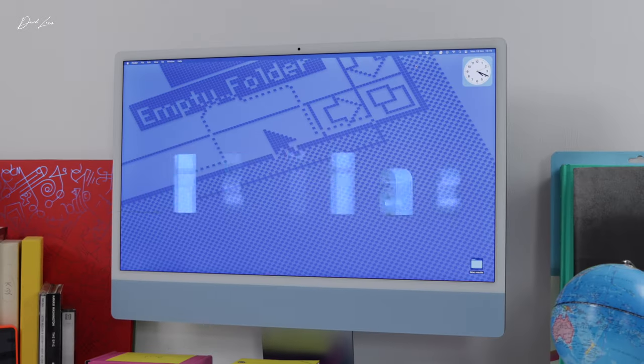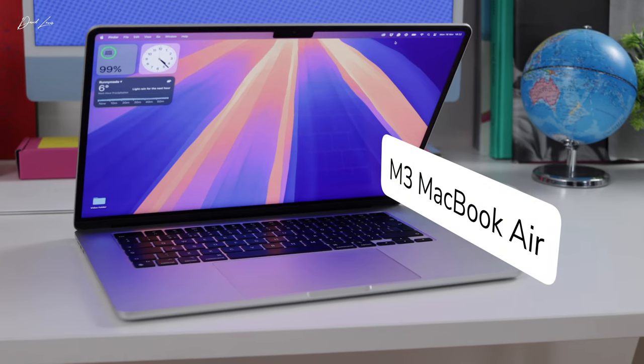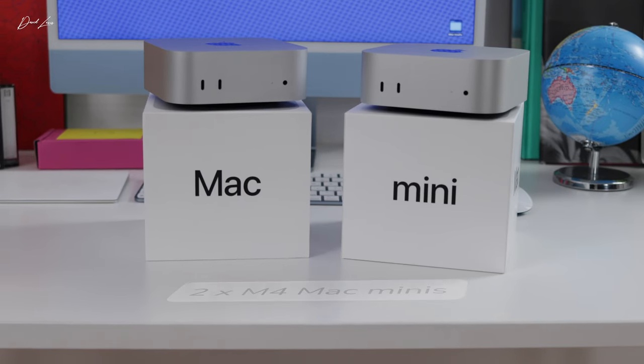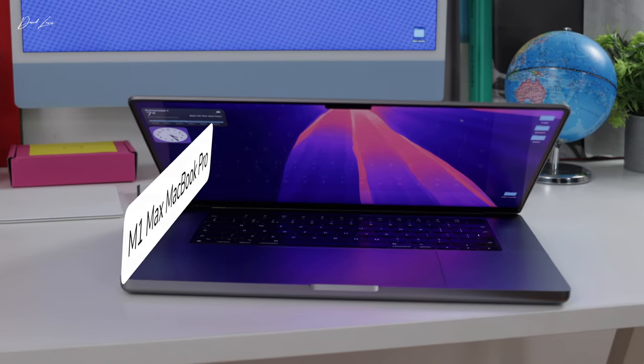I have an M3 iMac with 8 gigs of RAM, an M3 MacBook Air with 16 gigs of RAM, a Mac Mini with 24 gigs of RAM, a Mac Mini Pro with 48 gigs of RAM, and an M1 MacBook Pro with 32 gigs of RAM. And in this video, I am going to be breaking my rules — I've always said I wouldn't do benchmark tests, but sometimes you've just got to go with the numbers.